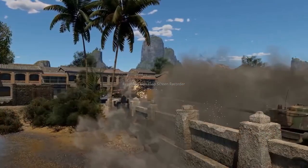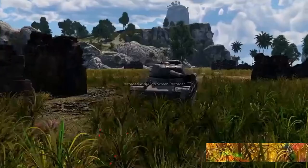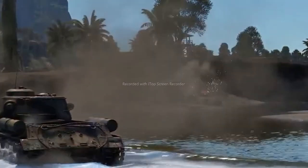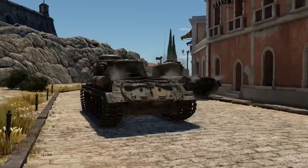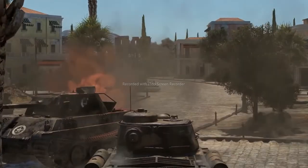Thanks to the powerful gun, a high level of mobility, and a good level of protection, this Soviet tank can perform various roles on the battlefield depending on what the situation requires. It can be both a support machine that hits the most dangerous enemies and hides for a reload, or an advancing machine going through enemy defenses and taking a few hits on its own.